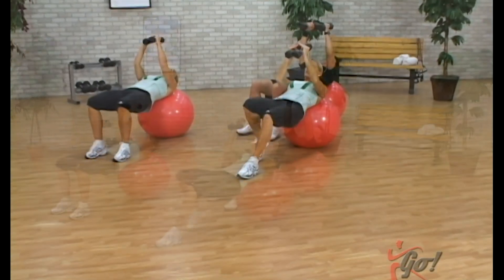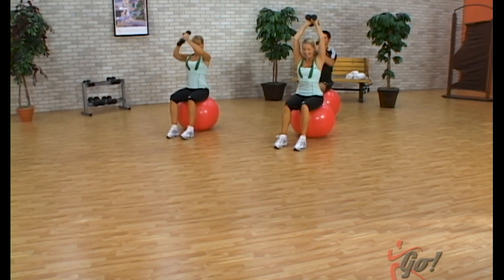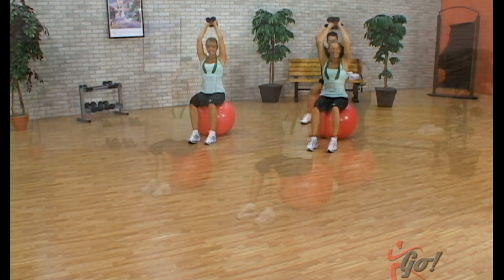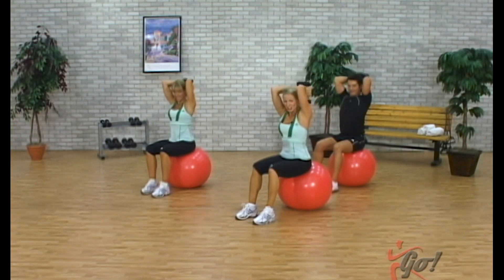Bring the weights in, roll yourself right up, all the way back up. Bring the weights up high, extend it — here we go, triceps, take it straight up and down. Last set right here, big strong finish. We worked those triceps a little bit on that chest fly.